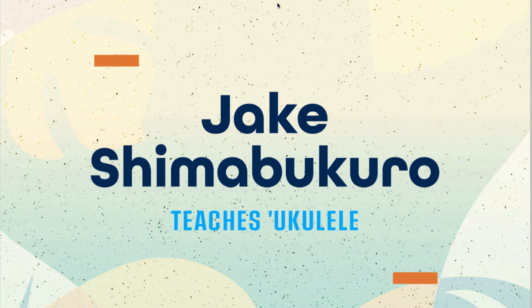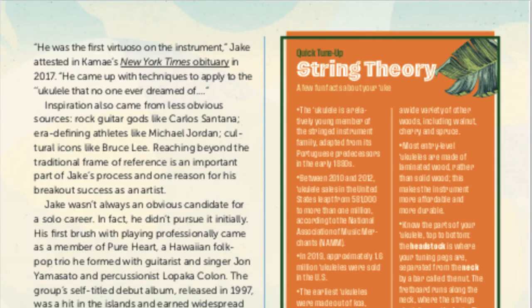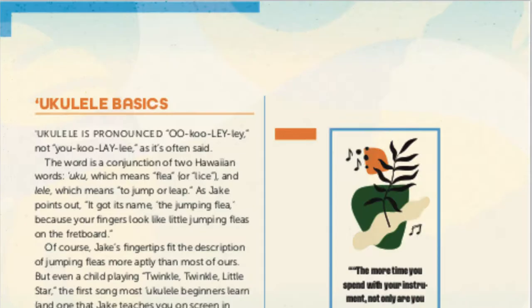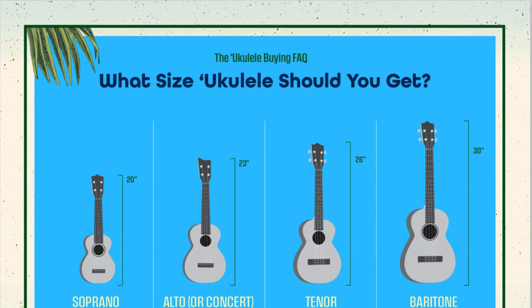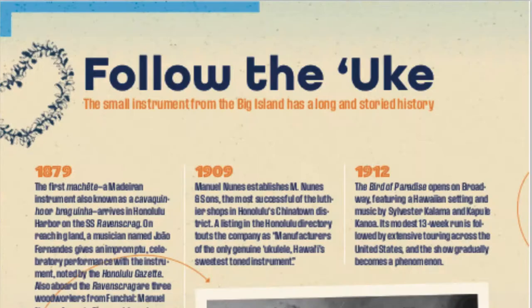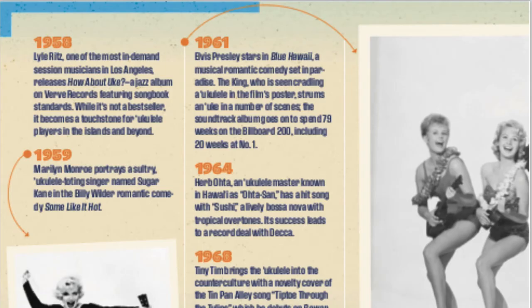The class comes with a 29-page PDF that complements the course. It includes an introduction to Jake, string theory, basics, and how to pronounce 'ukulele.' It also covers the different sizes of ukulele. I'm using a tenor — which is what Jake uses as well. I find the soprano too small and hard to play; the tenor seems a good size, but you should check out what works best for you.